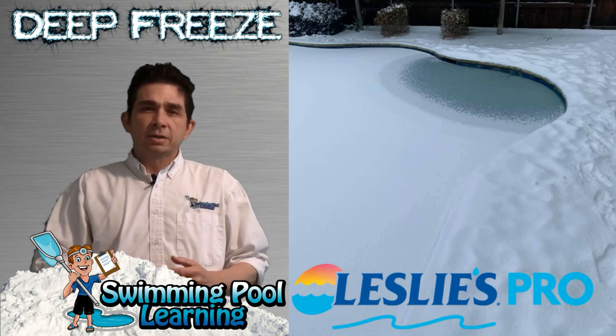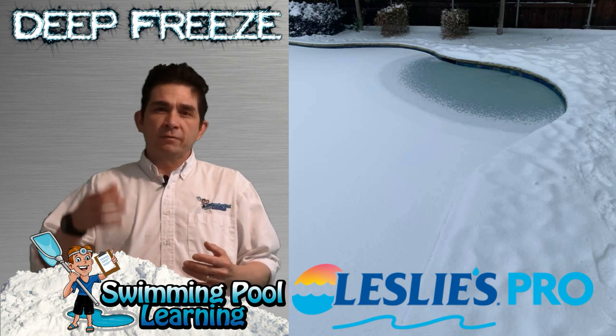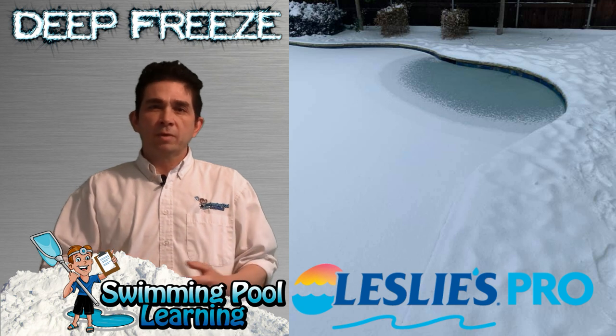Hi, I'm David with Swimming Pool Learning, and today I'm going to talk to you about what to do in freezing weather. If you don't winterize your pool and you have a really cold spell, I'm going to go over some of the steps you can take to protect your pool and your pool equipment.